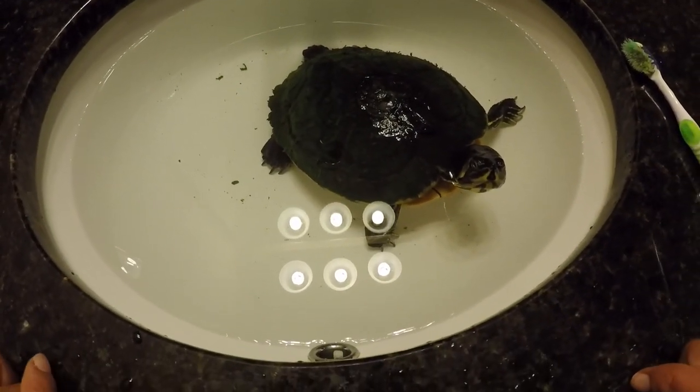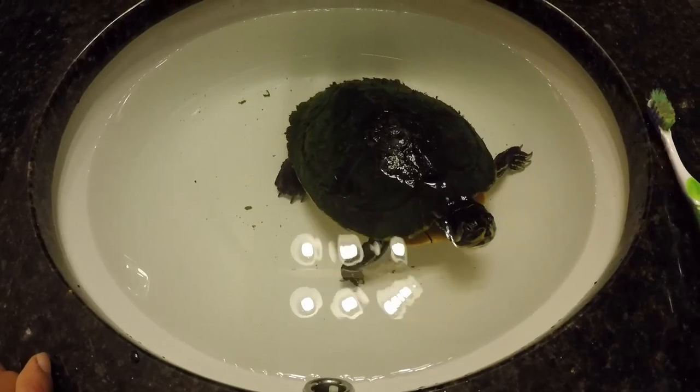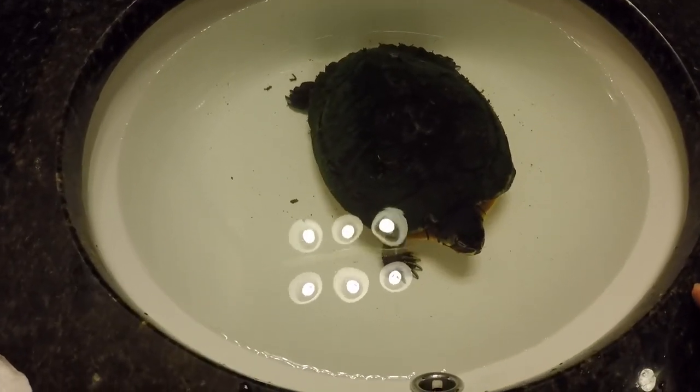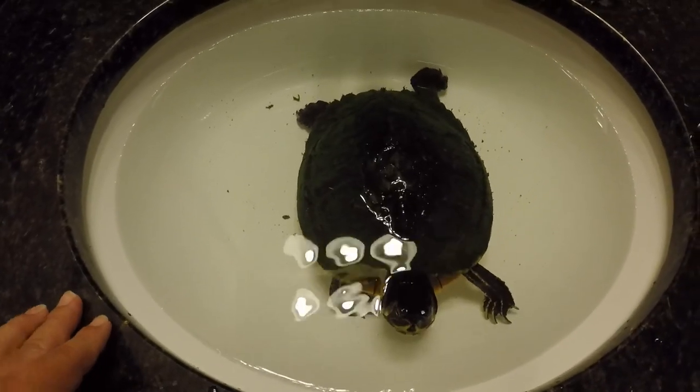Hey guys, Tutorials and Turtles here, and today I'm going to show you how to clean a turtle shell. Lily here lives outside and she gets algae all over her shell.